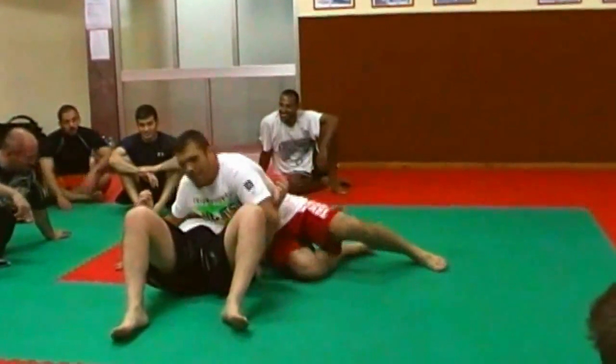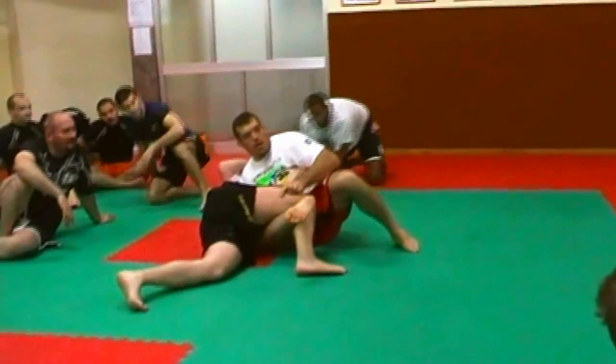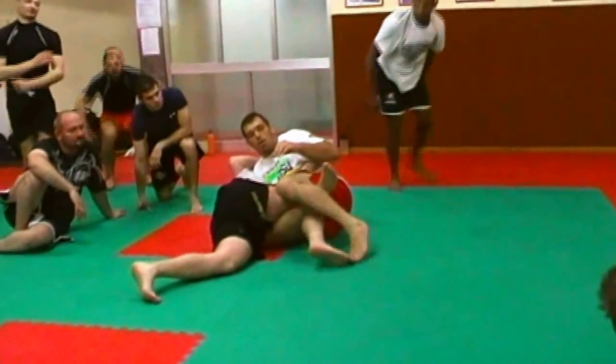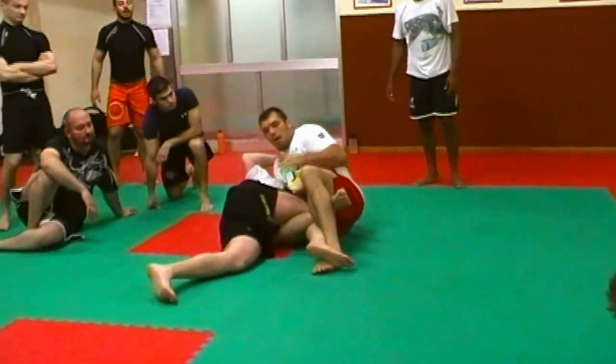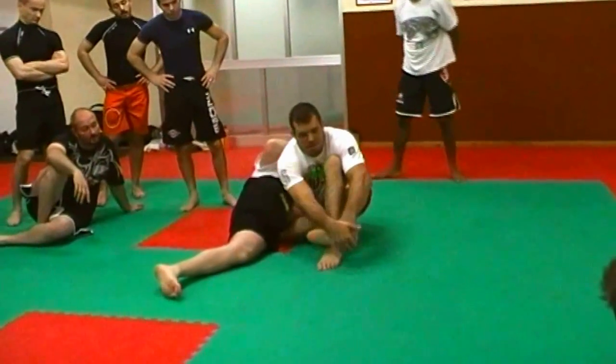Alright, so here, as he turns — hold, turn. See this one? That's the key. Triangle, and I hold it. Now it doesn't matter, I sit up and I hold. I hold the toes, right here — hold the toes.